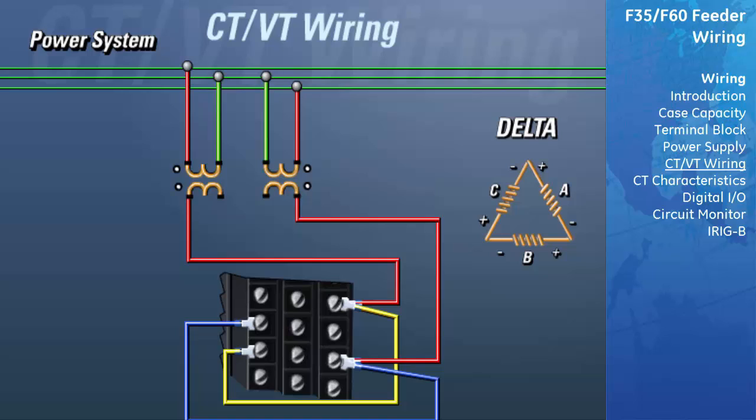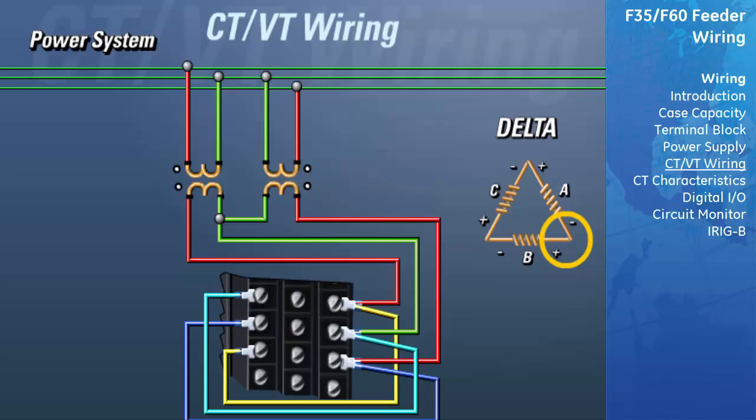The non-polarity side of the transformers are connected to the same point on the power system, which is the phase B line. We also need to connect the non-polarities on the secondary side of the VTs together. This point is now connected to the polarity input of phase B on the DSP, which is terminal 6A. Since the polarity side of phase B is connected to the non-polarity side of phase A, we need to attach a jumper to the non-polarity input of phase A, which is terminal 5C. To complete the VT connections, we need to attach the non-polarity side of these VTs to ground.